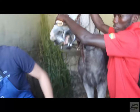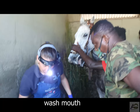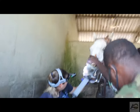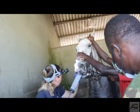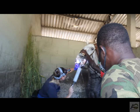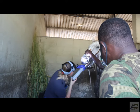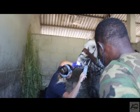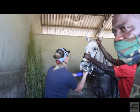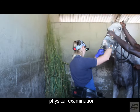Step 3: Wash the mouth of the horse with water to dislodge any food particles or dirt before the examination. Step 4: Examine the teeth in the mouth of the horse to identify sharp edges, fractured teeth, or any other condition in the mouth.